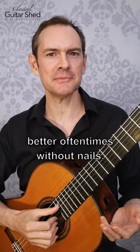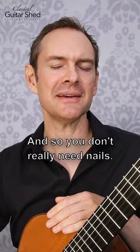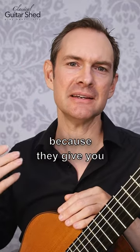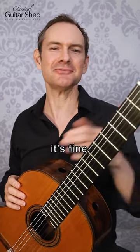It's going to sound better, oftentimes, without nails because it'll be more consistent — your sound will be more consistent, it'll be more round. You don't really need nails. Nails are really nice to have because they give you so much more variation in sound, but you don't need them. And if you don't have them or can't have them, it's fine.